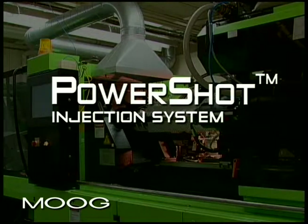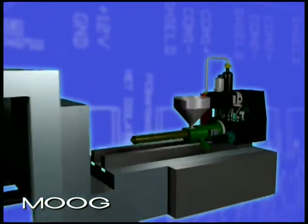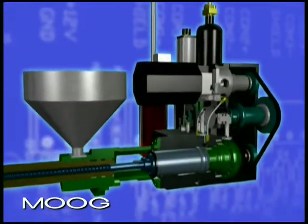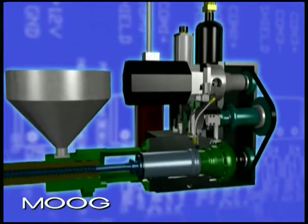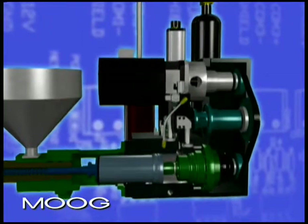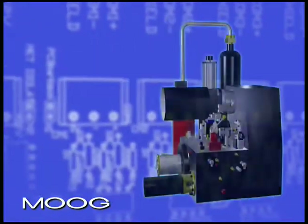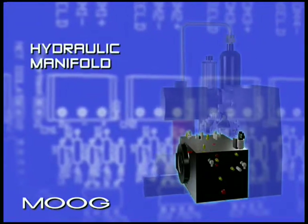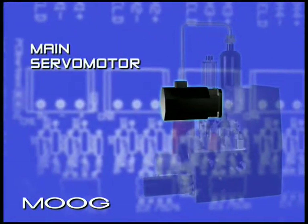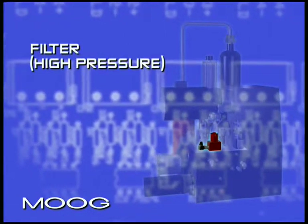The Moog PowerShot Injection System. The Moog PowerShot Injection System is an integrated sealed unit with both electric and hydraulic components to provide maximum power and energy efficiency. It combines the best of electric and hydraulic technologies in a compact unit that can be installed easily and adapted to a wide variety of force, speed, and torque requirements.